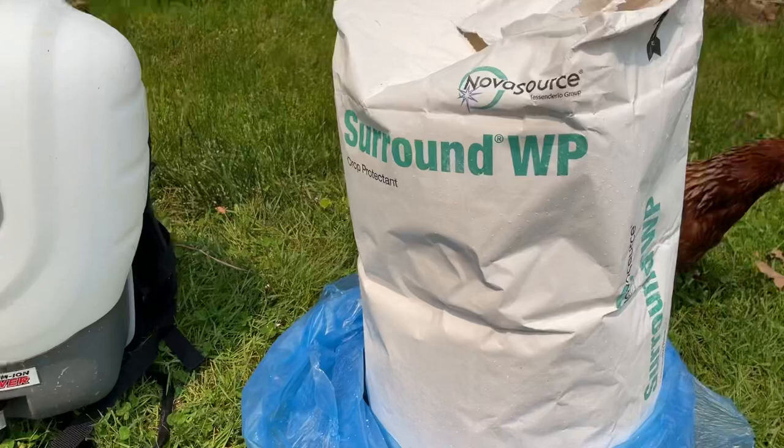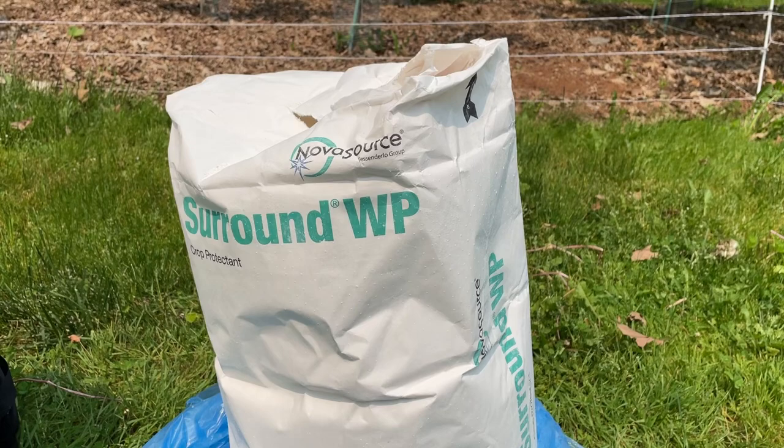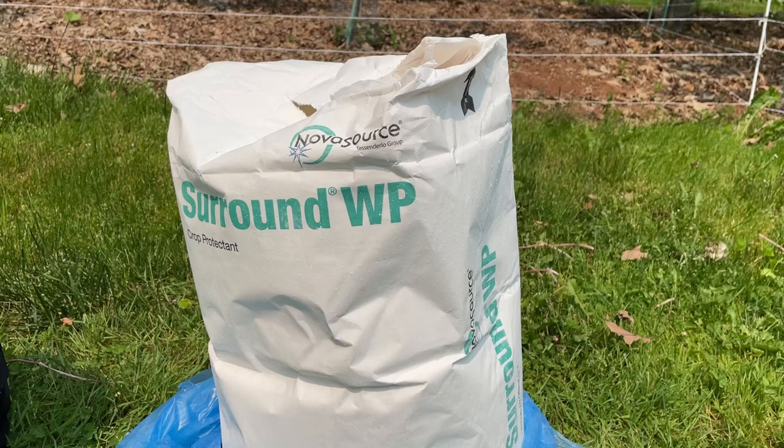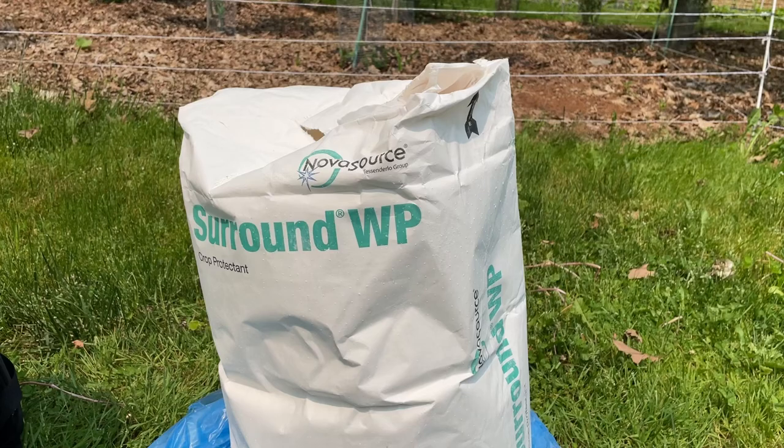You need that equipment because the spray needs to coat the leaves and fruit in a white chalky powder, and that is what prevents the insects from recognizing this as the right place to lay their eggs or to start eating your fruit or leaves. It also reduces bird pressure as well, because again they don't recognize it as something they should be eating.